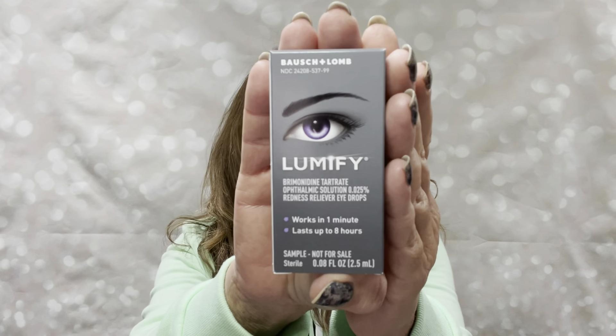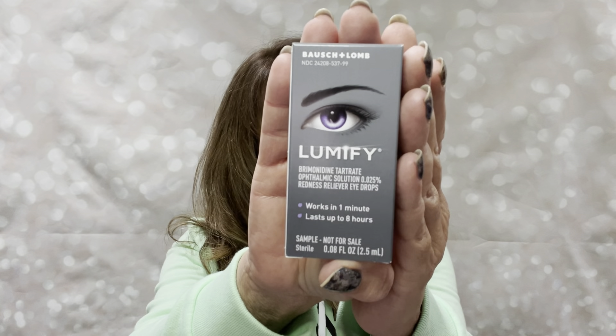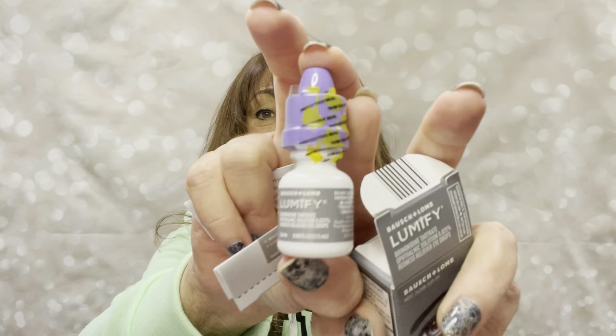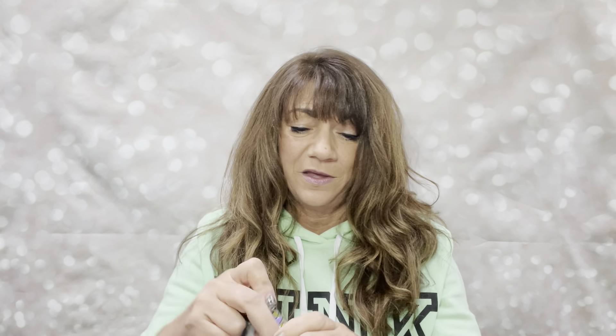And then as a bonus gift — this was also outside my box — this was actually a free item they included. It did not come in that mystery bag. This was something you could just add to your cart for $0, so I just threw it in there. This is the Lumify eye drops. It says works in one minute, lasts up to eight hours. This is a sample and it's not for sale — it's super tiny. But a lot of people like this and it is a very pricey item. I'll stuff this all back in here because this will probably end up in a giveaway too.